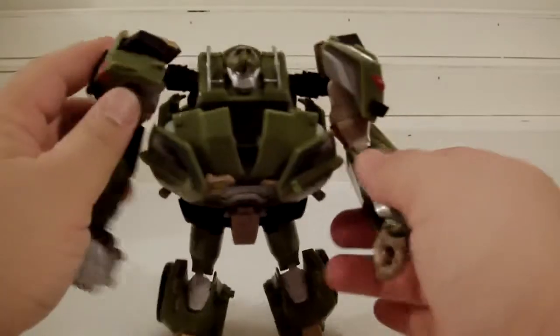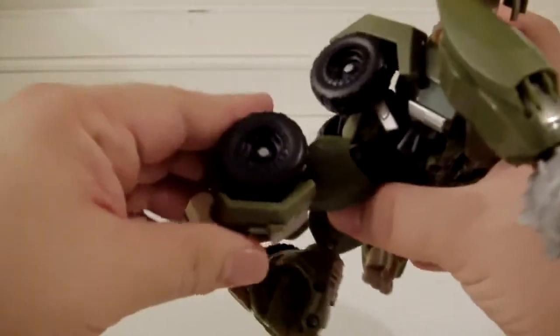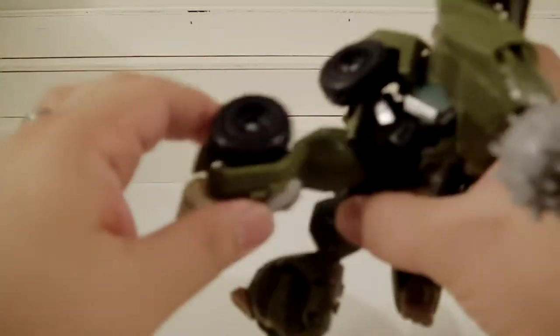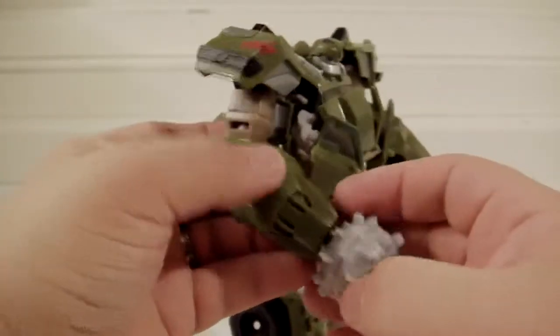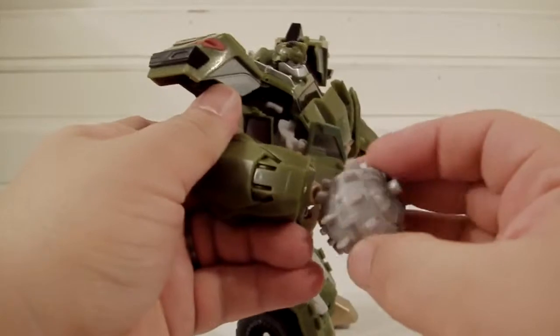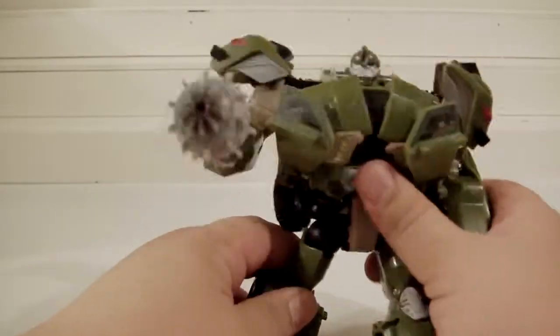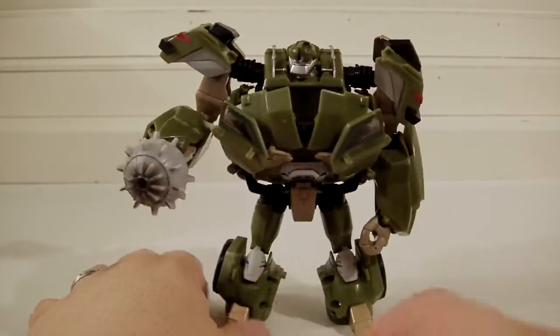Compared to the RID Bulkhead, he has a little better articulation because he doesn't have those shoulder pads. His knees bend, and he has ratchets — you can hear them — so he can do a split. His hands have a nice touch that gives a little more girth. His mace is connected to his hand and can flip to either side so he holds it just like in the cartoon.